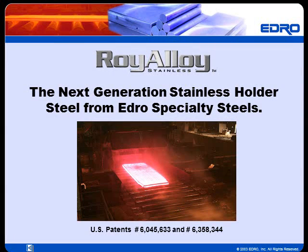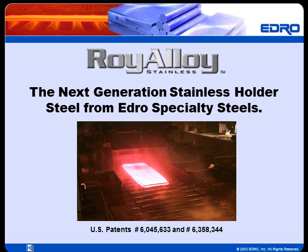Welcome to our presentation. What you're about to see is an overview of Roy Alloy, the next generation stainless holder steel from Edro Specialty Steels.